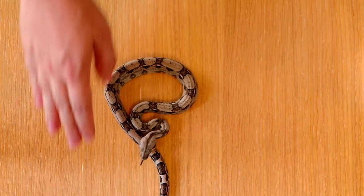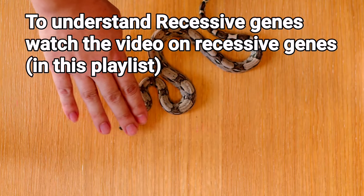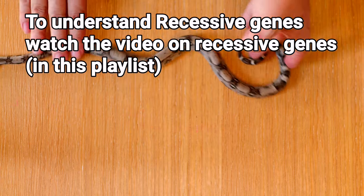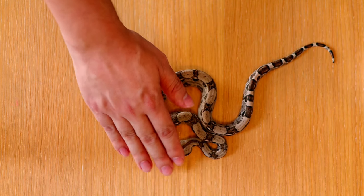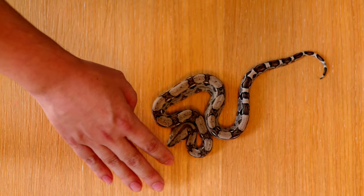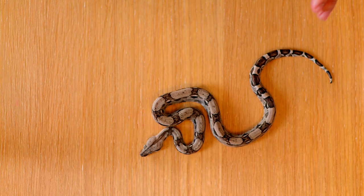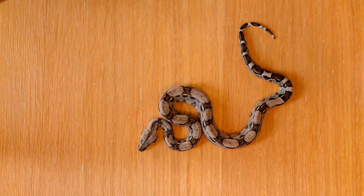The anerythristic gene is a recessive gene, which means to get any visual anerythristics you need to breed two snakes that are both carrying the gene. Anerythristic simply means there is no red pigment. When these are babies they look really gray and really cool.